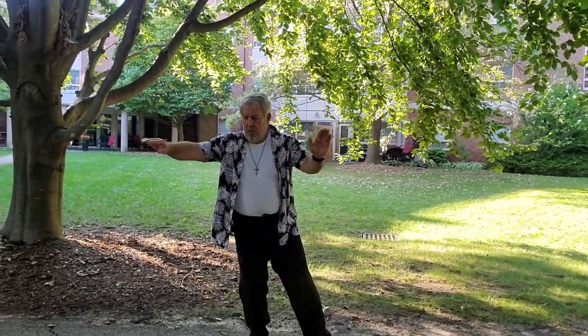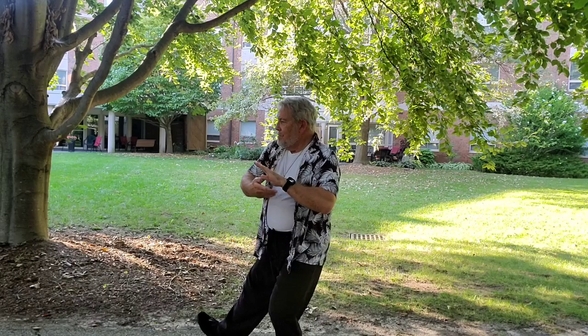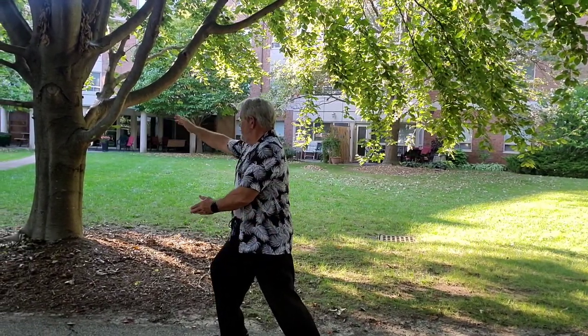Grasp Bird's Tail Right, Ward Off. Roll Back.